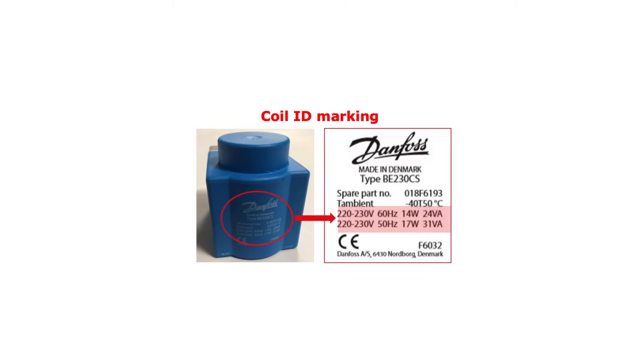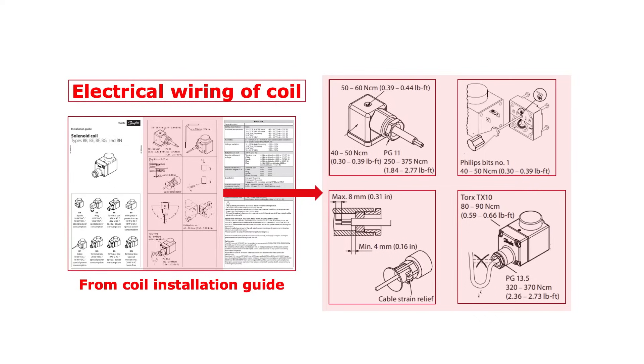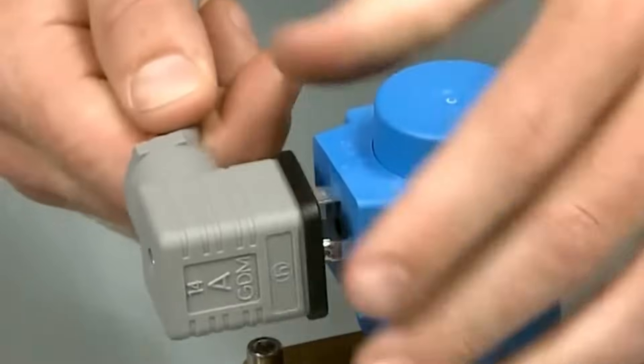The next step is to compare the system supply voltage with the coil data. The coil electrical data can be identified from the coil ID marking, as seen here. Make sure that the supply voltage is within the specified voltage tolerances of the given coil type used, as specified in this example of a coil installation guide. This installation guide is supplied with the coil. The final step is to check that the electrical wiring is according to the instructions in the coil installation guide. The electrical wiring depends on the coil and connector type. If the wiring is ok, you should hear a clicking sound from the valve when energizing the coil, as seen here.